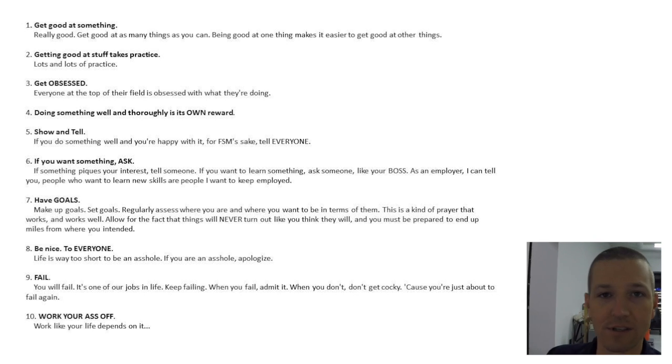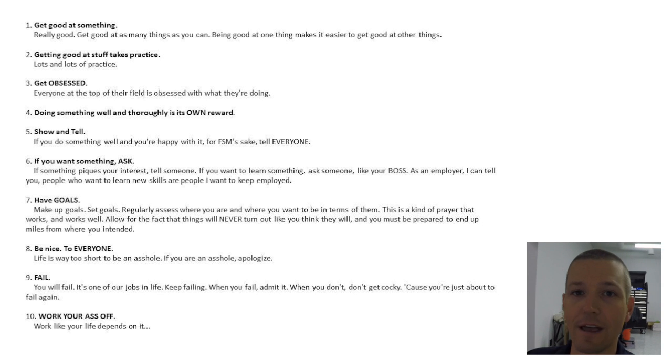Fail. One of my favorite sayings: fail fast, fail cheap. We did a talk at the Tormach Open House about entrepreneurship and that was one of my mantras. That's why I love the shop that I've got — I can go from idea to part, and I can fail fast. I can fail in a day or two and fail cheap with very little money involved.